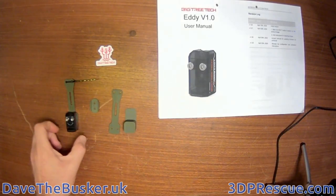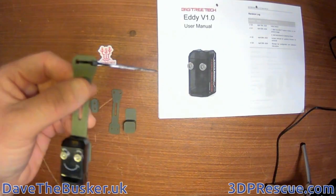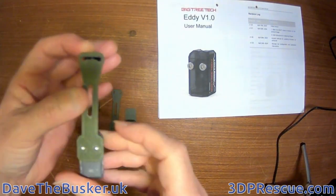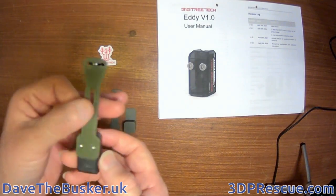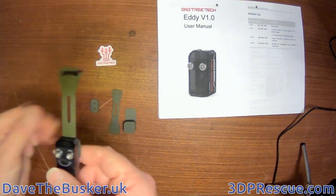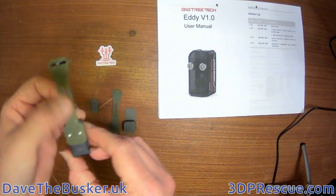This is a follow-up video on the Bigtree Tech eddy probe. If you've seen the previous video, you've seen it working. This is just to show the mount that I made for it for a Creality Ender 3 Max, which already has two bolts on the carriage plate for ABL probes. This is an adjustable mount.